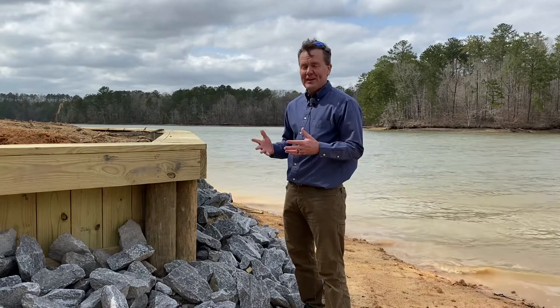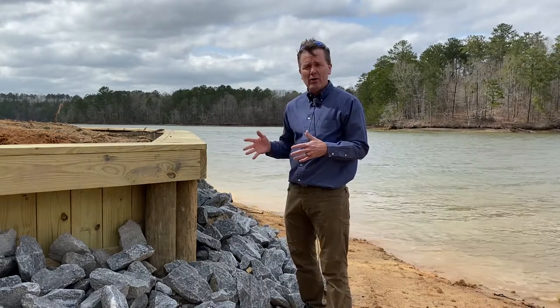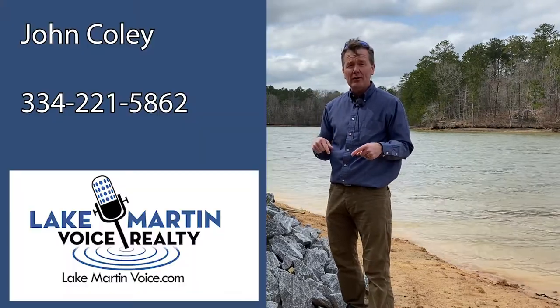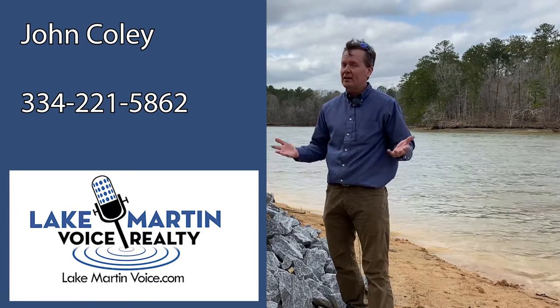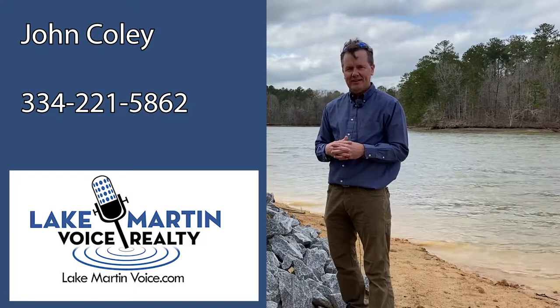I hope this short video helped you out a little bit to look at wooden seawalls on Lake Martin. I don't do wooden seawalls — don't call me — but I do sell real estate here. So if you need help selling or buying waterfront property on Lake Martin, I'd love to help you out. My name is John Coley and I'm with Lake Martin Voice Realty. Thanks a lot.